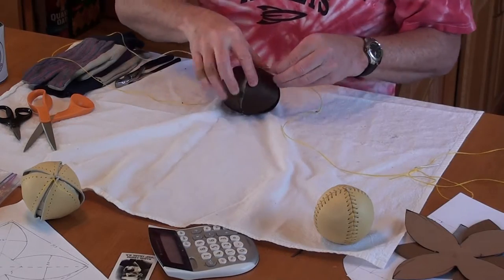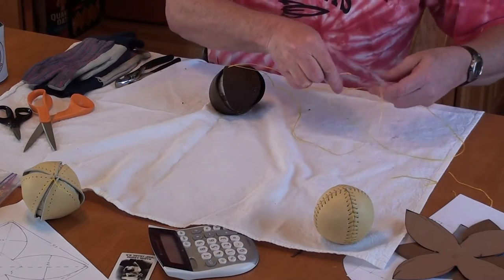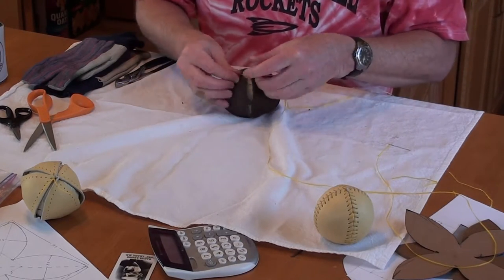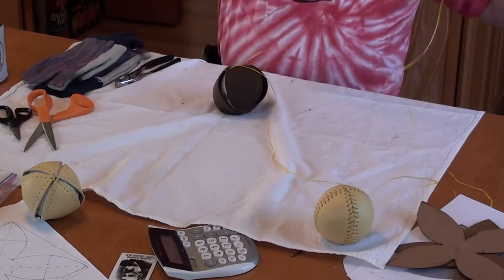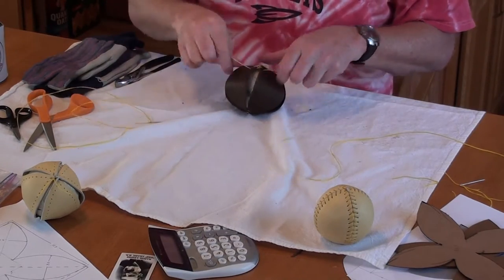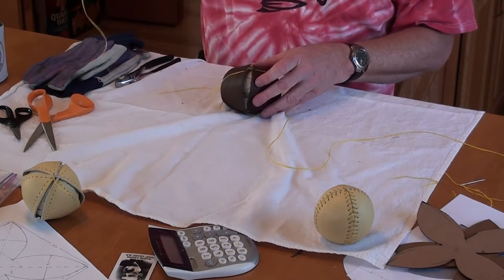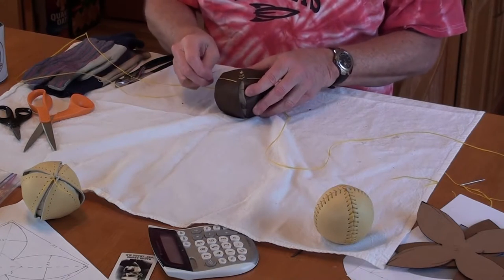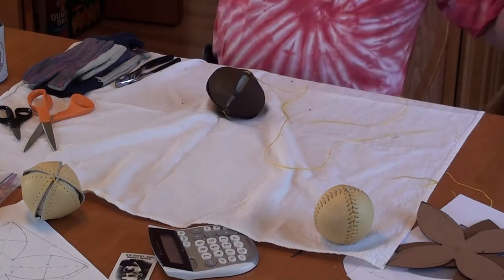I'm just going to keep going now — go up this side, pull it tight, lift this side up and over, make sure there's no knot, find the next hole on this side, come up through it, pull it tight, take it back through this side, pull it tight, up and over. You can see kind of the start of this threading. This yellow sinew is showing up better on this orange leather. Some people might use a dark string, but it's harder to show in the video. Since I'm just using this as a practice ball and don't plan to do anything with it, I don't care that it's a yellow string on a dark brown ball.